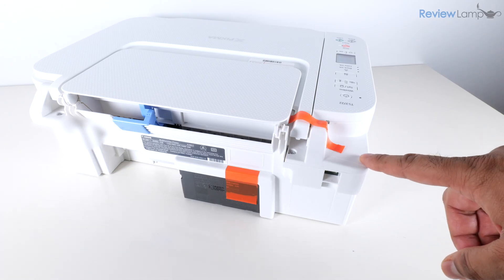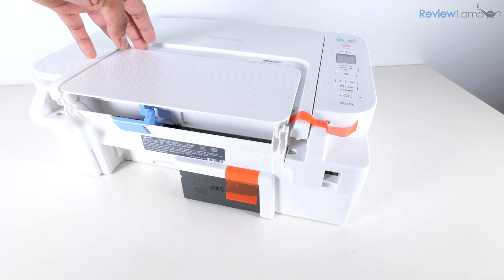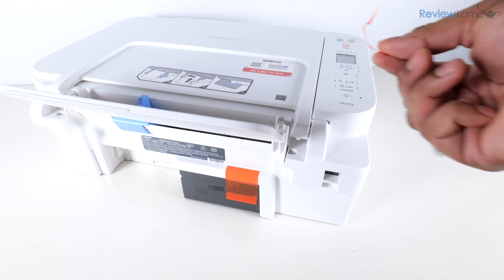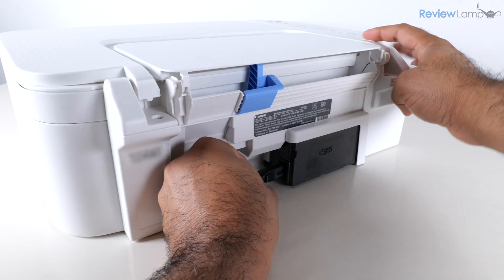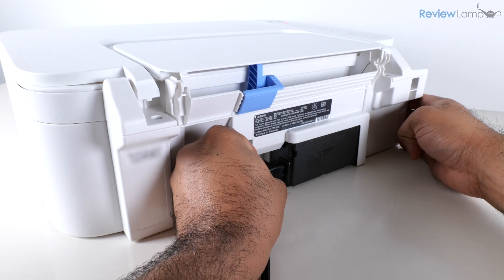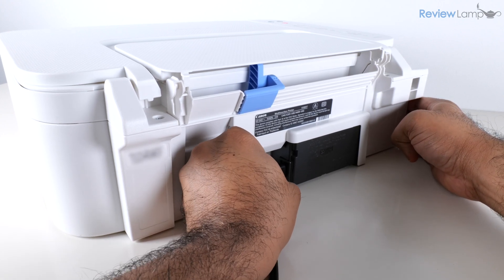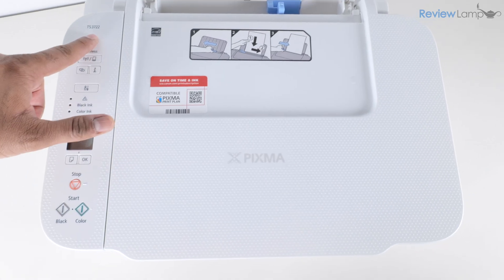I've turned the printer around to remove the last two pieces of orange tape on the back. I'll open the paper tray and tug on the narrow piece of tape to remove it, then remove the wider piece on the right-hand side. While we're at the back, let's plug in the provided power cable into the jack on the back of the printer and plug the other end into a power outlet.